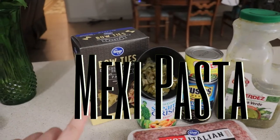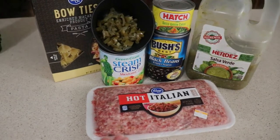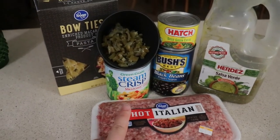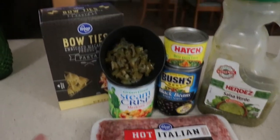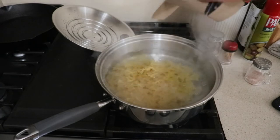This Mexi pasta is a dish that my sister came up with many years ago and it is actually one of my absolute favorites. Her family is actually keto now, so I make sure to eat an extra serving in her honor. We're just going to cook down our bowtie pasta and once that is finished, set it to the side.